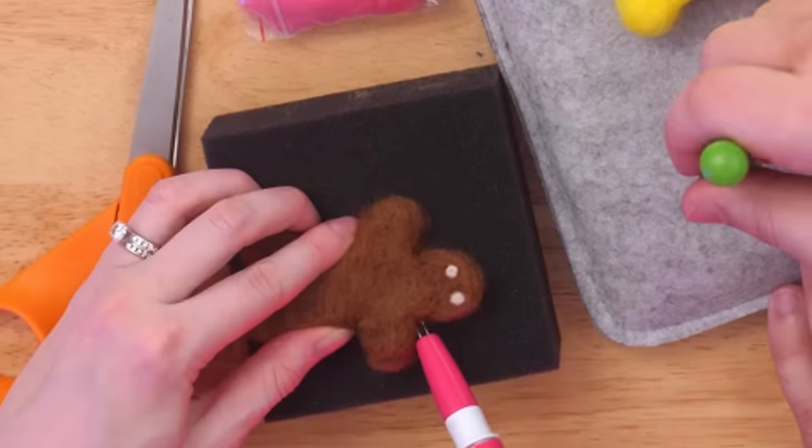Thinking about adding color to the gingerbread man — colorful buttons were considered but couldn't go down the center because of the spine. Side buttons were considered, which almost turned into nipples. Instead, a heart is added to his chest. The pink heart is chosen over red — it's much better than nipples.